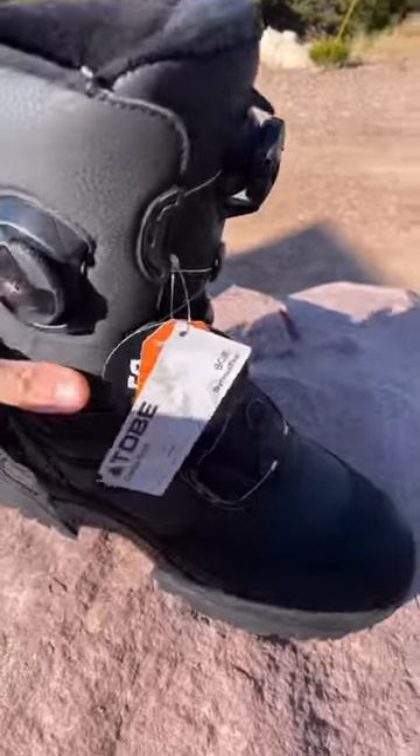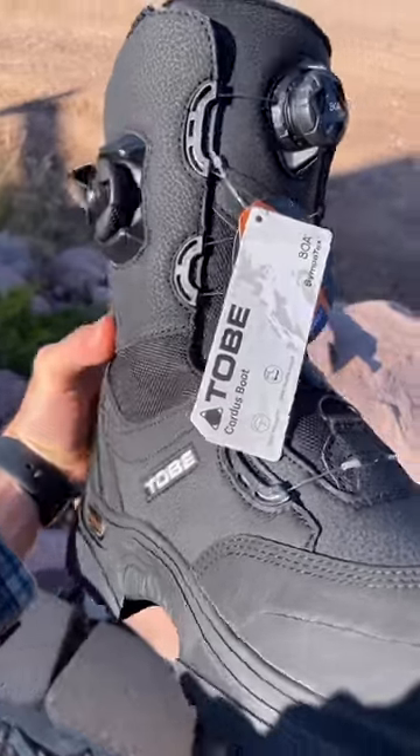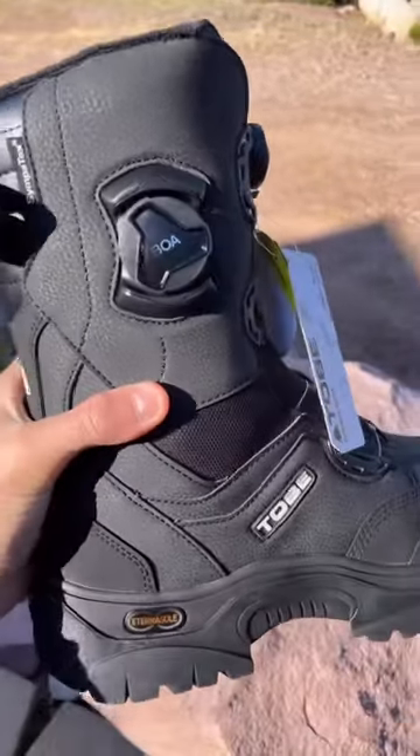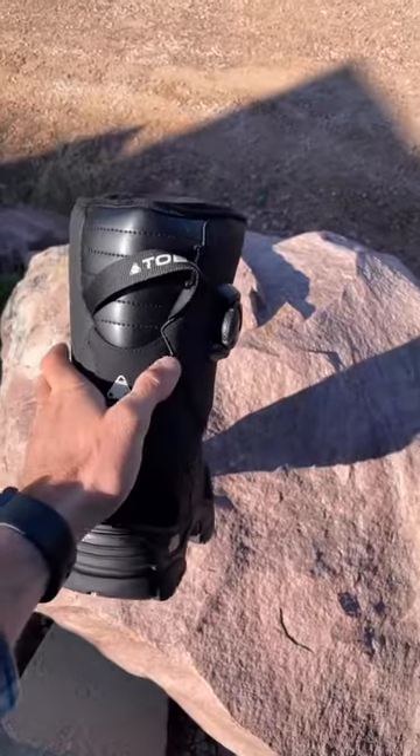Kyle here with Freshies Built. This is the other boot from 2B — this is the Cordus. It's got a 45,000 millimeter Sympatex membrane, so it's 100% wind and waterproof.